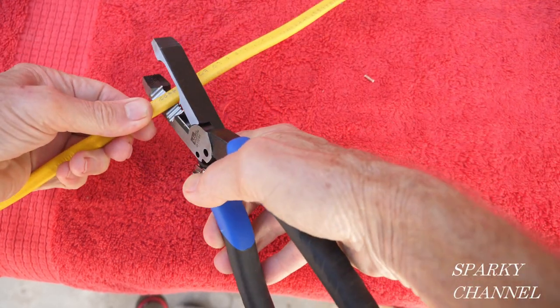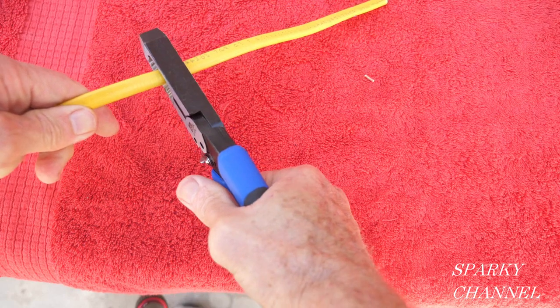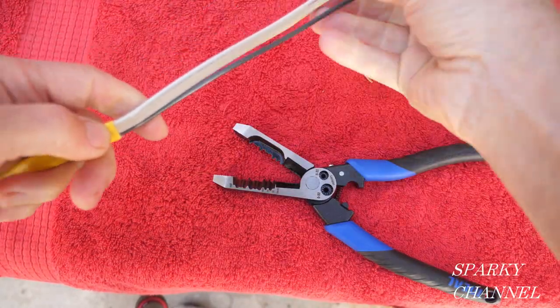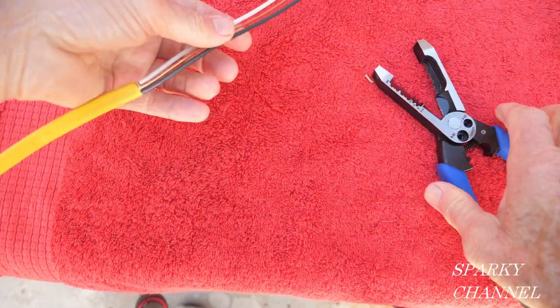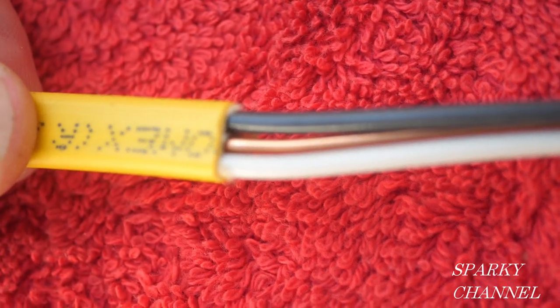Let's strip the jacket from some 12-2 with ground Romex cable, and then we'll carefully examine the wires to see if any of them were nicked in the process. It has easily stripped the jacket from the NM cable. Now it's time to carefully examine the wires for any damage — I don't see any scoring or damage to the wires.